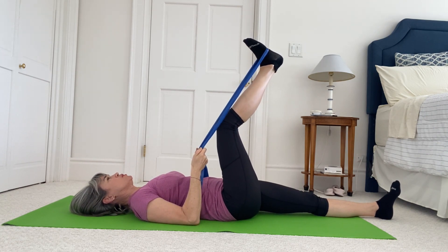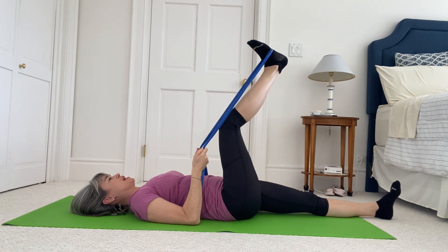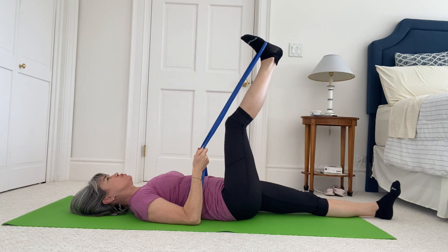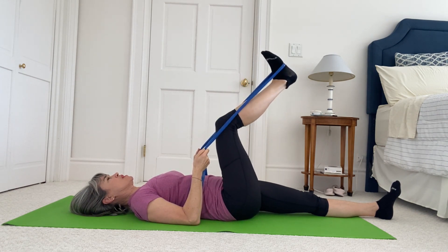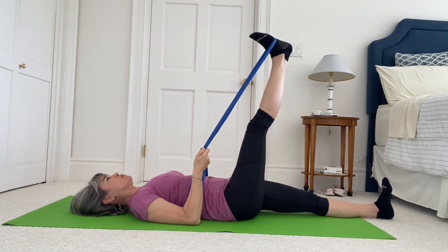Soften your knee and then straighten your leg, anchoring your duck tail, and bend — little bend and straighten. Two more. One last one — finish the leg out straight, active with the down leg, flex the foot, pull in with your abdominals.